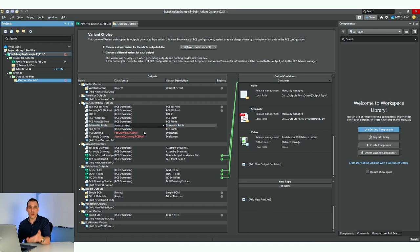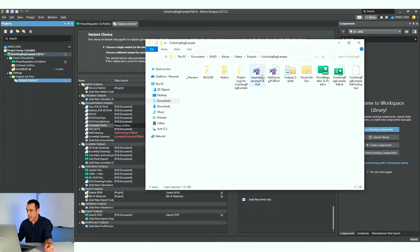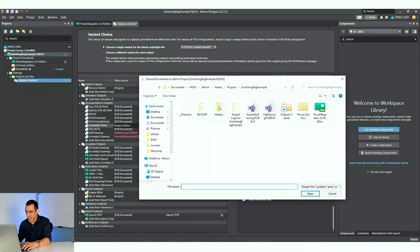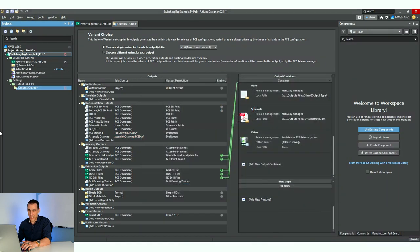You'll see two entries in red for fab drawing and assembly drawing. These two entries are red because inside the projects area we haven't added in those drawings yet. However, they do exist in the project folder. What we can do is add these into the project either by dragging them in or by going to 'add existing to project' and selecting them both and hitting open. It's going to add them into the project, and as soon as you do that you'll see those two entries are no longer red.